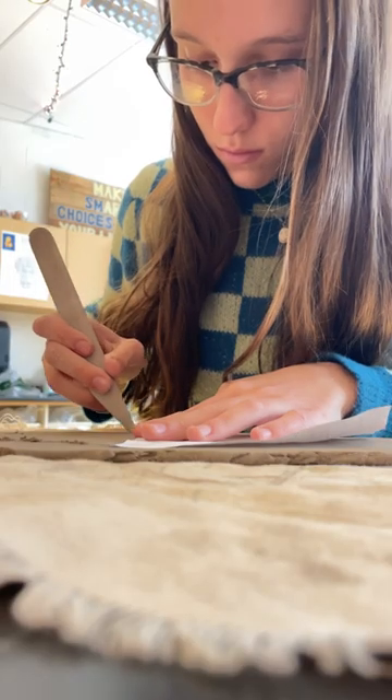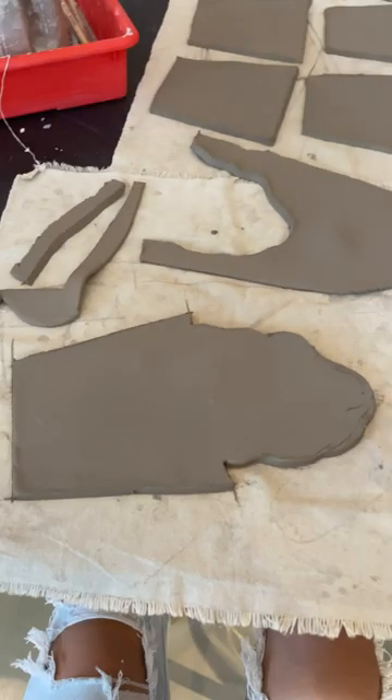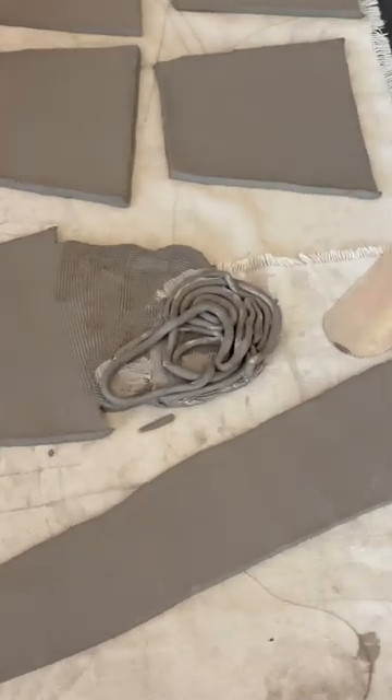Once I finished cutting all my slabs, this is what I was left with. The little wonky one in the front is going to be my base, and I'm going to start adding the noodles. By the end of day one, this is what I finished — I'll be adding a lot more noodles next time.